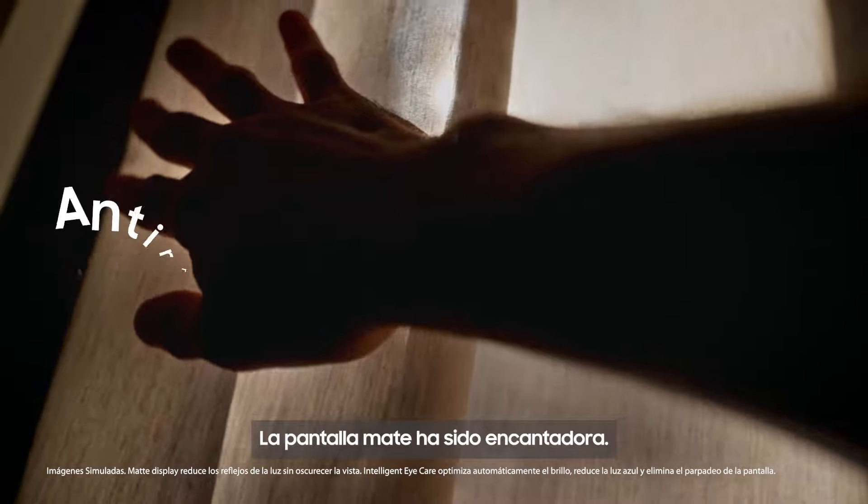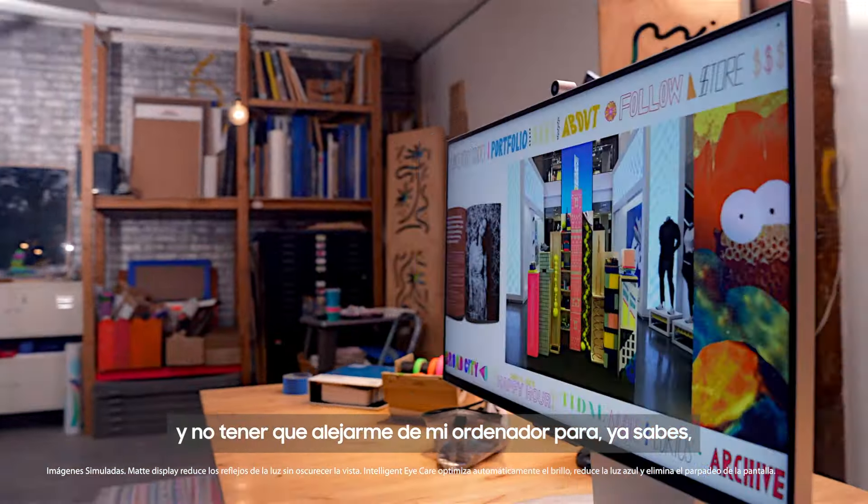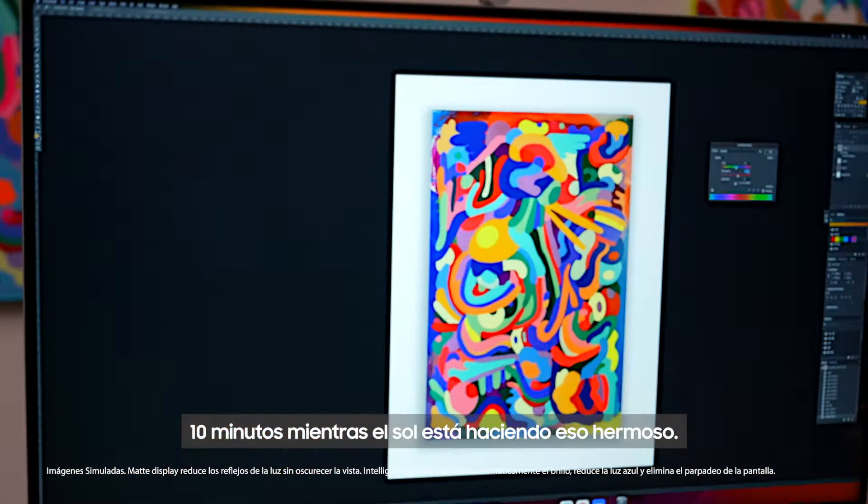The matte display has been so lovely. It's just been lovely to not have to disrupt my process and not have to step away from my computer for 10 minutes while the sun is doing its beautiful thing.